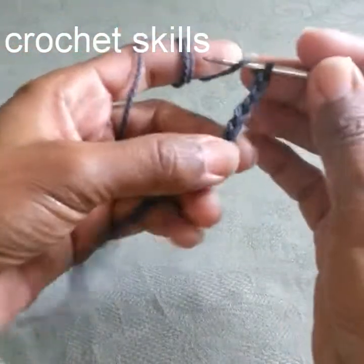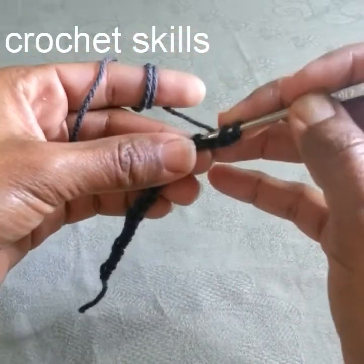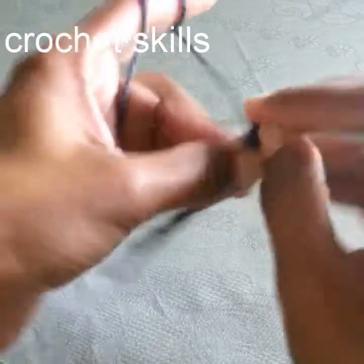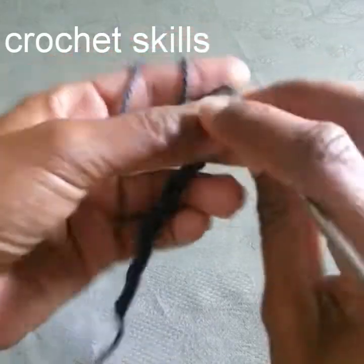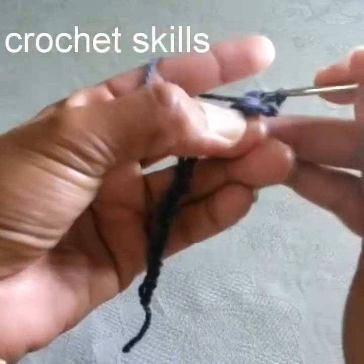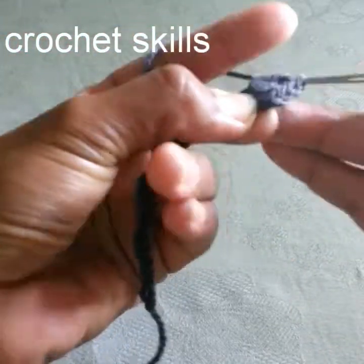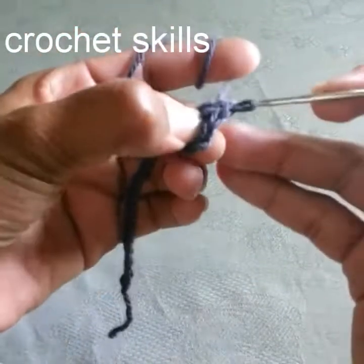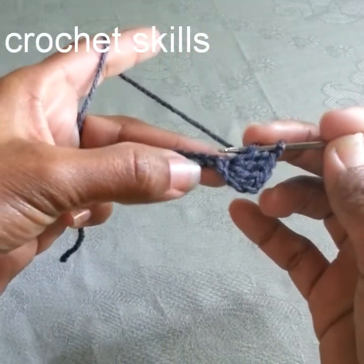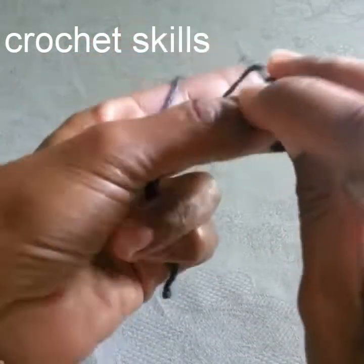Skip the first three chains, and in the fourth chain from the hook we will work three double crochets. To make a double crochet: yarn over, go into the stitch, pull up a loop, pull through two, and pull through two. Repeat for a total of three double crochets. Now skip three chains and in the fourth chain work three double crochets again.